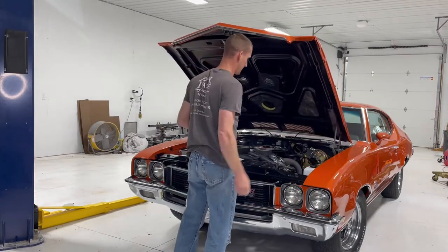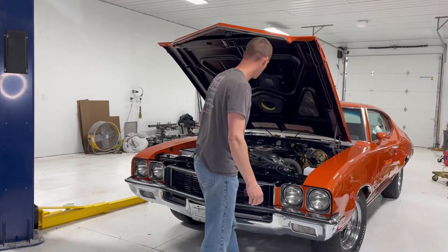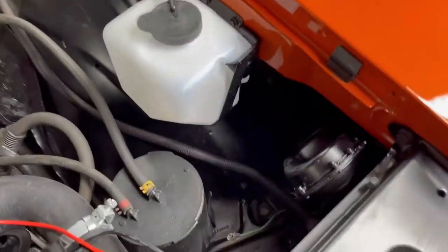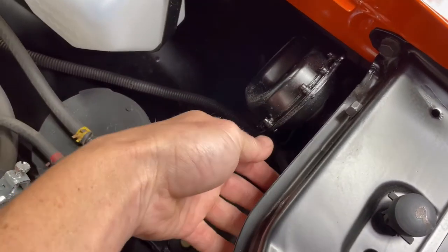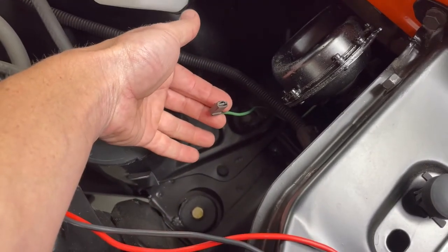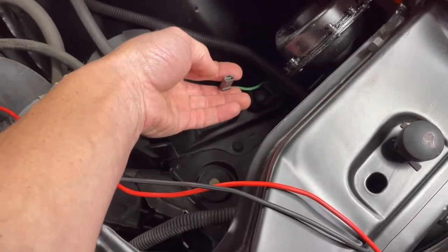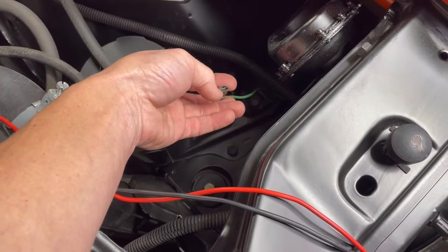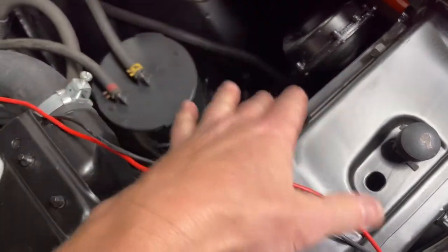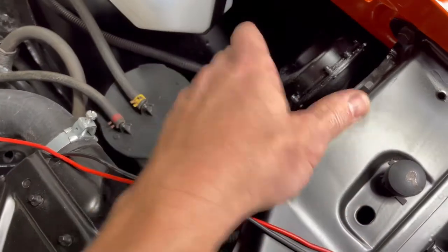It might be a good idea to have a second person here so they can hold the horn button down while you test voltage at the horn. I've got one of the horns removed already — that's the one that doesn't work. This is the low horn; the high horn sits right next to it. Each of them only has one wire going to it, which means the core support is going to be the ground. So when you measure your voltage with your meter, put your hot here and ground it somewhere on another bolt where you know it's going to be grounded to the same spot the horn is mounted to, because that's where the power comes from.